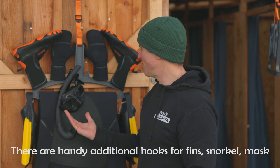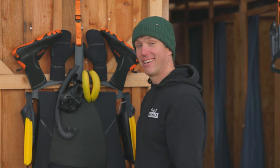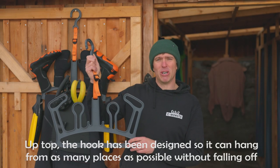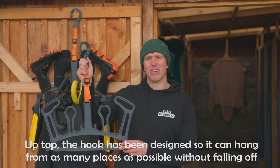There are handy additional hooks for fins, snorkel, mask or anything else you can think of. Up top, the hook has been designed so it can hang from as many places as possible without falling off.